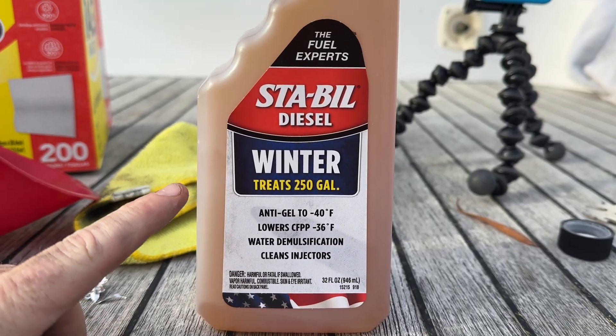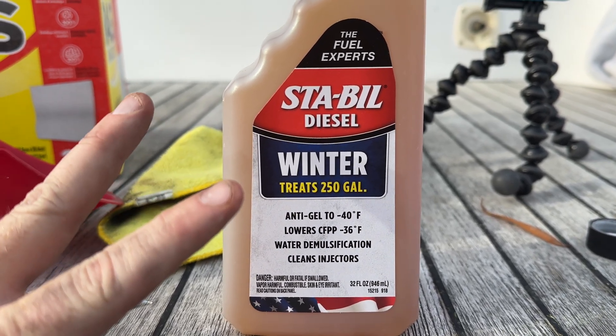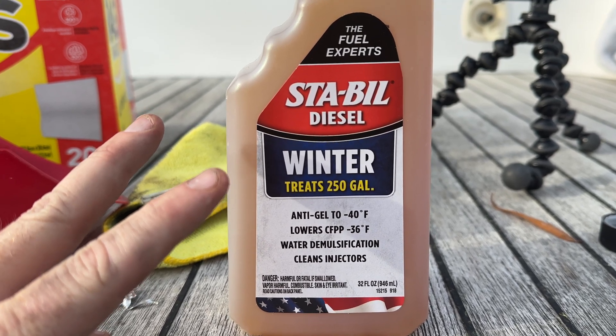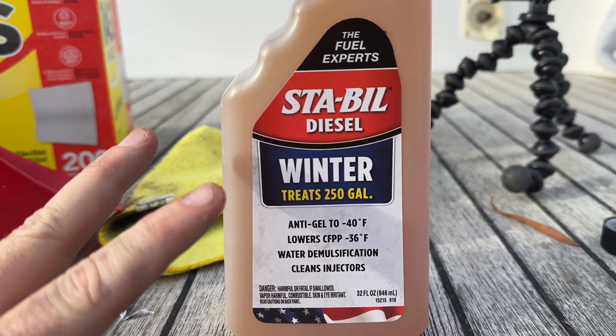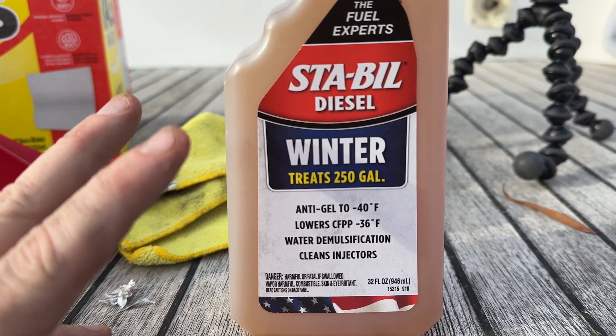This whole bottle treats 250 gallons, and I basically have just two gallons left. So I need one one-hundred-and-twenty-fifth of this bottle — ever so little a bit of it.